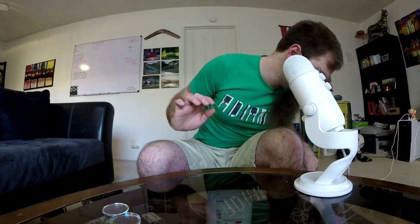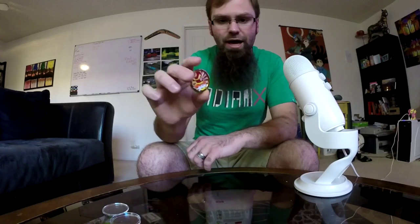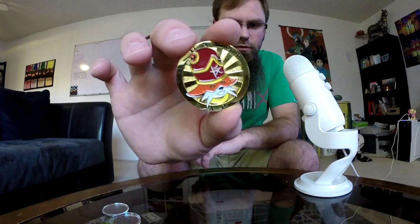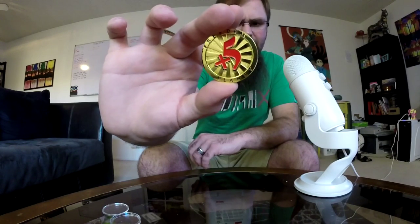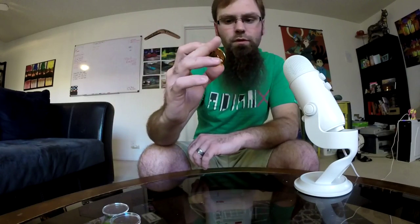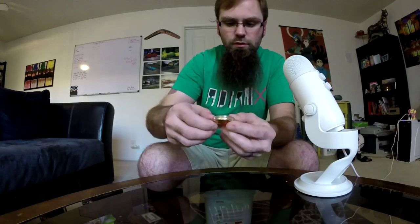We've got one more thing in here — another little tidbit for the hardcore fans. We have a token to Mare Zhao's mall. A little image of Mare Zhao on it in gold, and on the back it says 'plus five' — that's a reference to in-game stuff. And it says Freedom Planet on the outside.